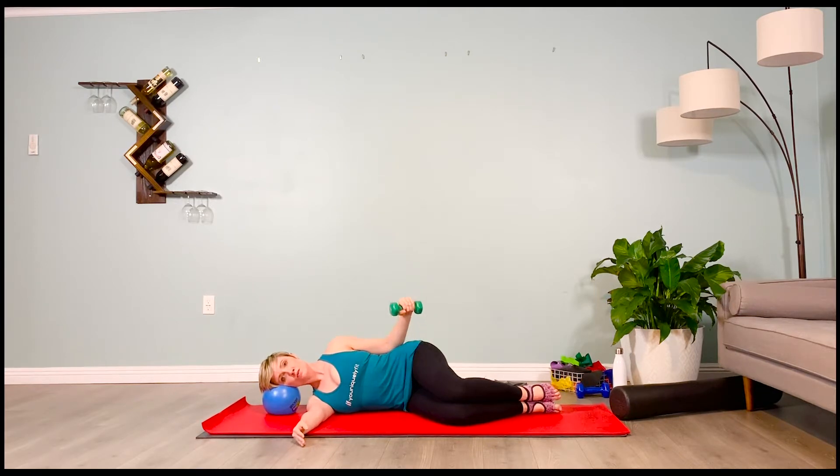Inhale, lift, two, three, four. Exhale, lower, two, three, four. Brace your abs. Make sure your low back — you've extended it a little — it's not rounding. One more: take it up, two, three, four. Lower it down, two, three, four. Gently make your way to the other side.